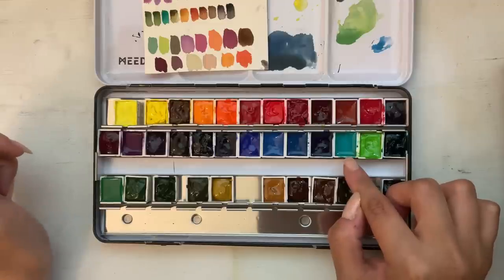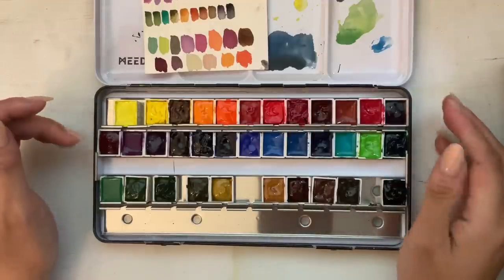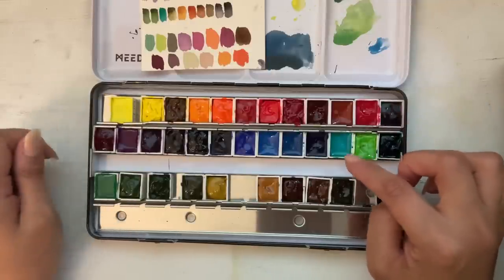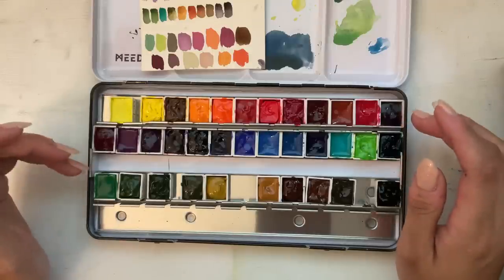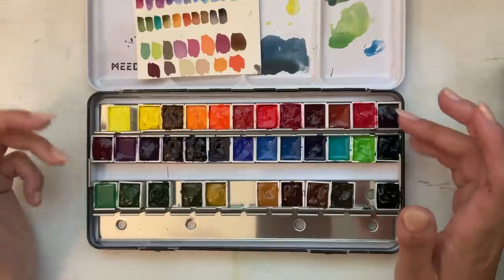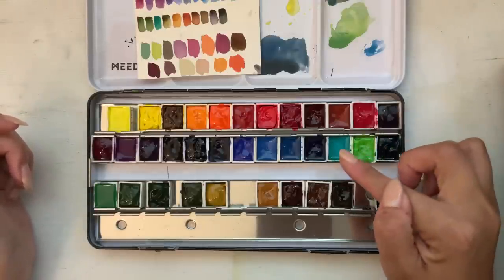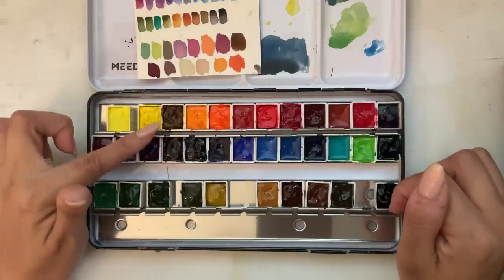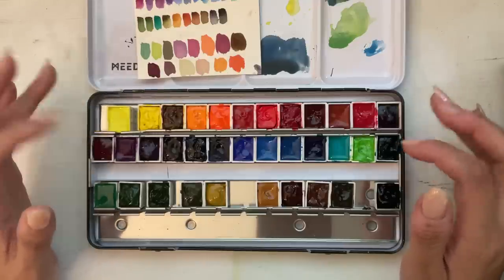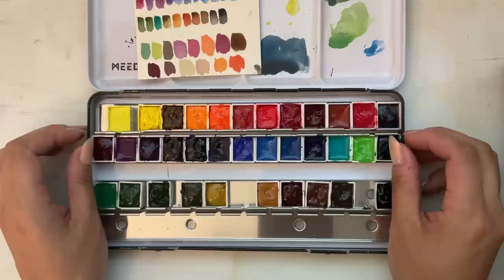Especially this cobalt teal color — it is still wet, as you can see. On that note of getting paint on my skin, responsible handling of different pigments is something that's important to me. Certain pigments like cobalts, cadmiums, and nickels are toxic. They have to be handled with care as well as disposed of properly.